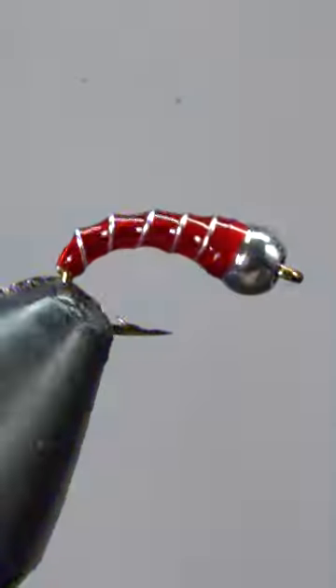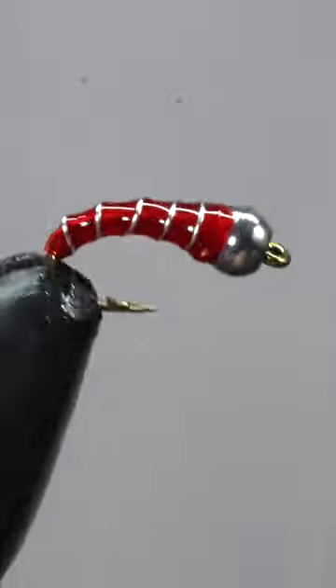Leave a comment with hashtag flytying, and we'll give a dozen of these flies to one lucky winner.